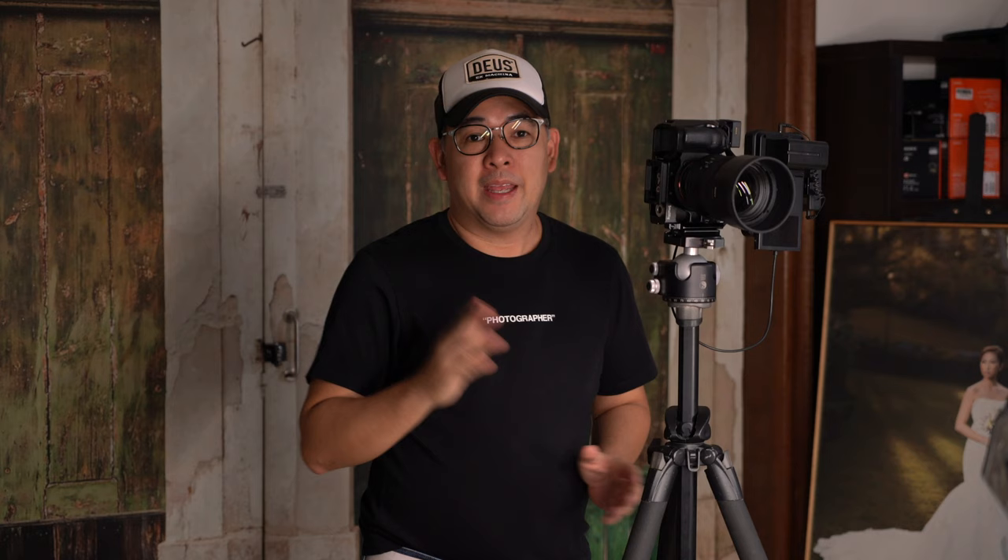Now it's time to call in my model. Come on in, babe — you look beautiful. We'd also like to thank our friend Mela Jimenez for virtually assisting Coco with her makeup today.